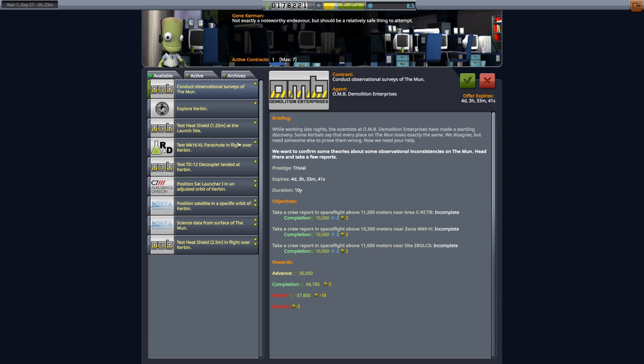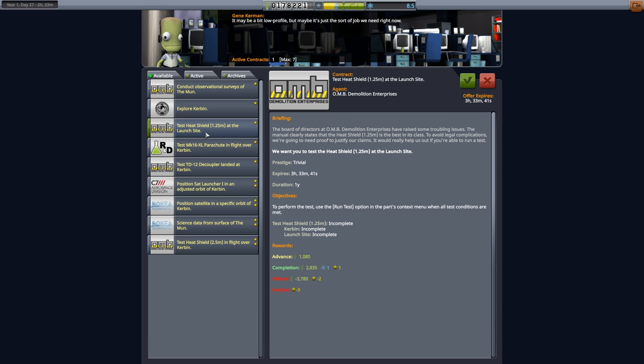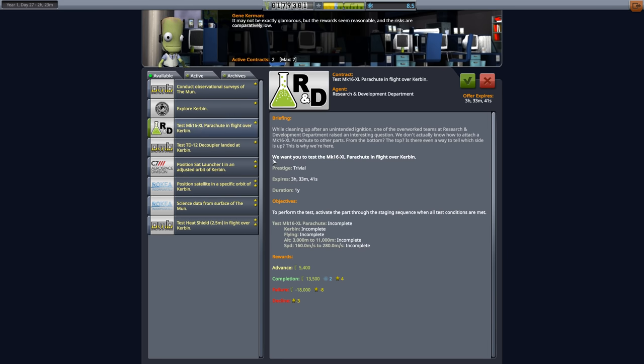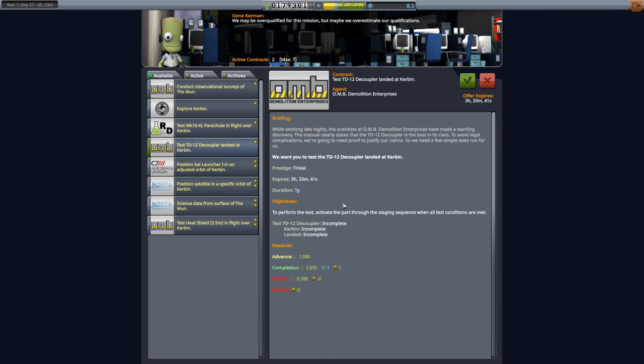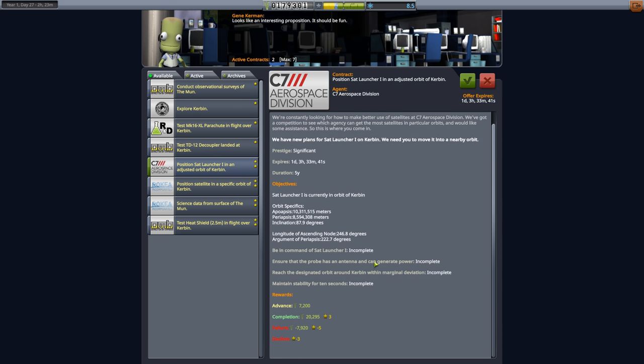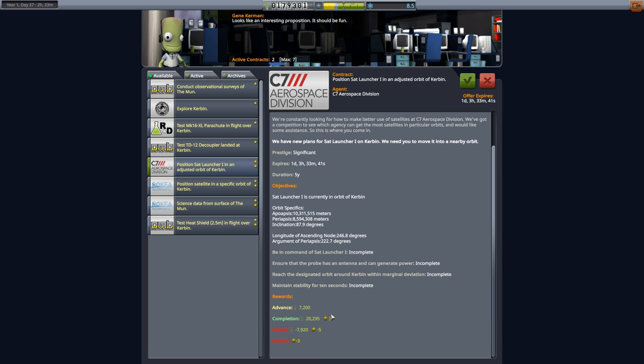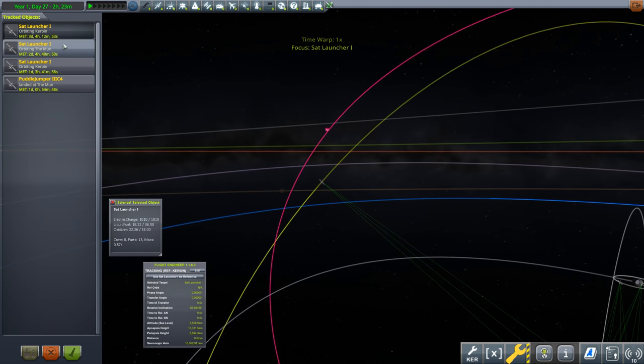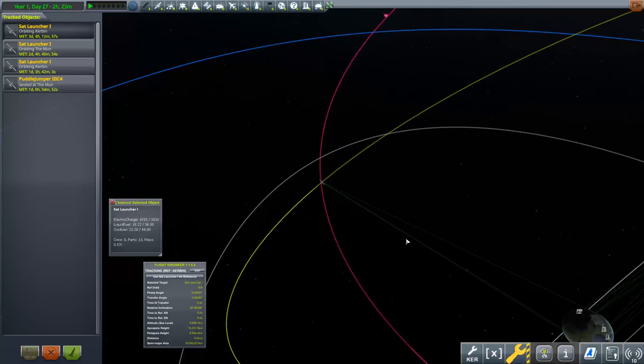We should take the observational surveys of the moon — if you're in a polar orbit you pass above these locations and just need crew reports, which is straightforward and earns money. There's also a test heat shield at the launch site — we'll take it for a little money. I'm skipping the chute and decoupler tests. There's a satellite orbit adjustment mission — I launched two satellites both called Sat Launcher 1, so I need to rename them.